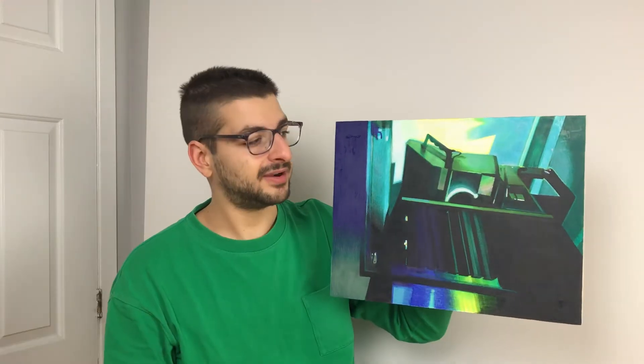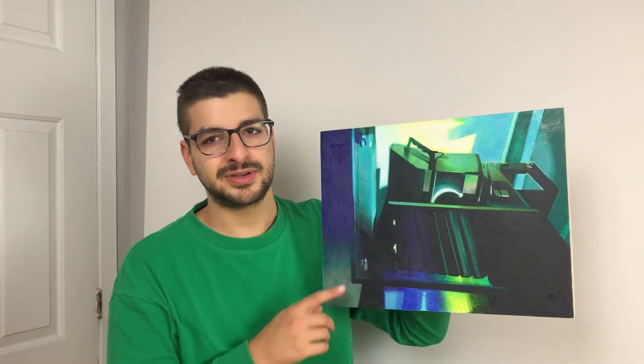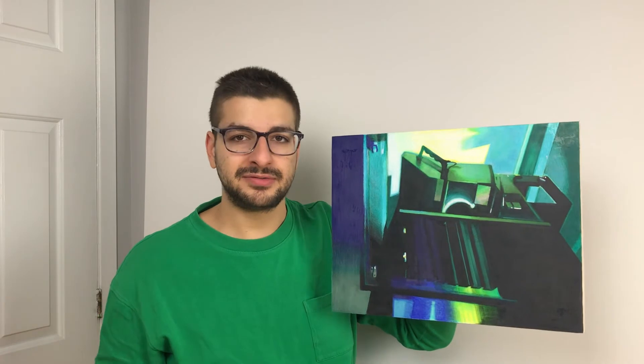Here's the next one — this one is from the projector room. Every cinema has a projector room and this drawing is from there. I like this one because it has a different color palette from the rest: it's more turquoise, more fallow green. And I like this little light at the bottom.